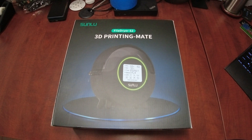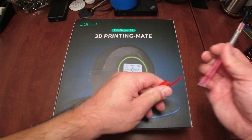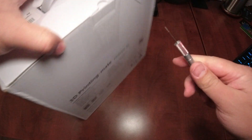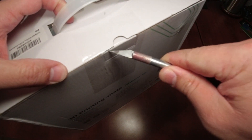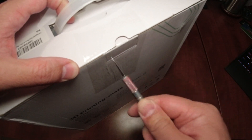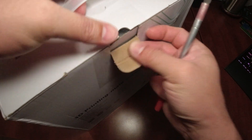Here we are with the Sunlu FilaDryer S2. I'm not going to go through too much of the specs — you can pretty much find those online. I just want to show you what is in the box, what the filler dryer does, and probably go through some of the details on setting it up.